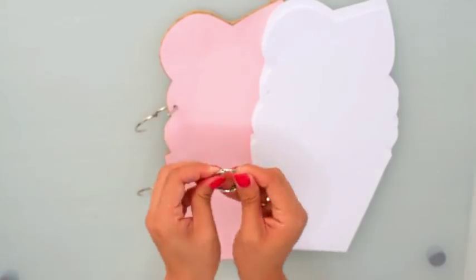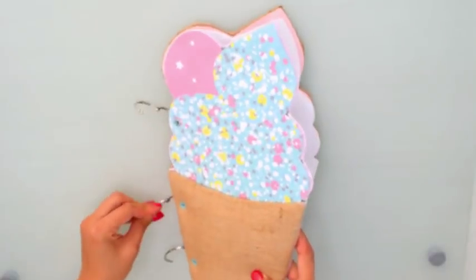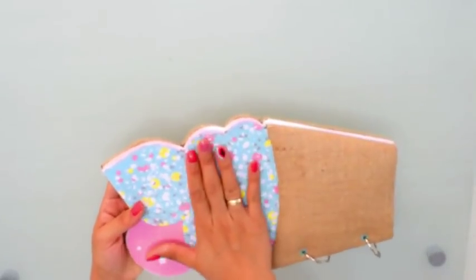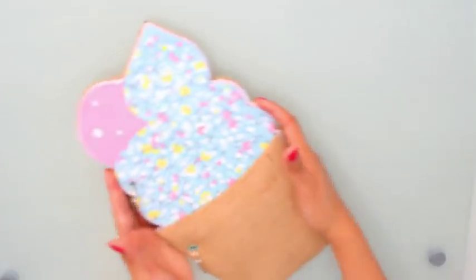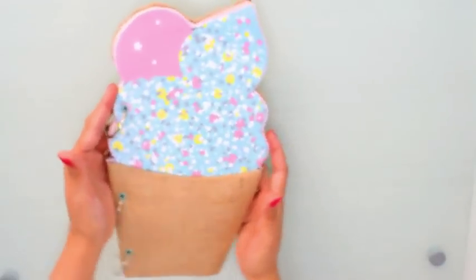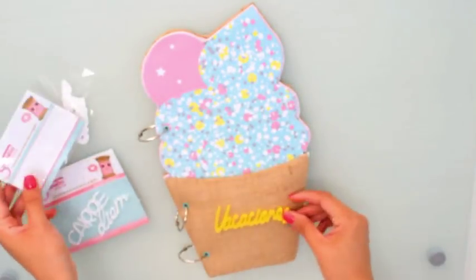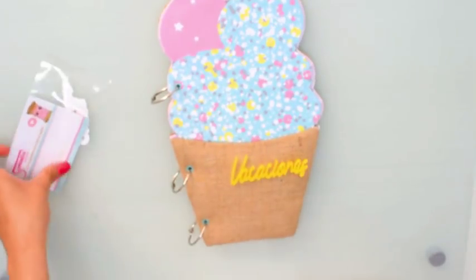Simplemente agrego las tres anillitas, coloco las cinco cartulinas blancas y posteriormente mi portada. ¡Miren qué cosa más bonita! Estoy enamorada de este álbum. Son aproximadamente cuatro manos mías de largo y dos y media de ancho — es bastante grande con gran capacidad. Al tener anillas tiene la posibilidad de seguir incluyendo hojas si queremos.